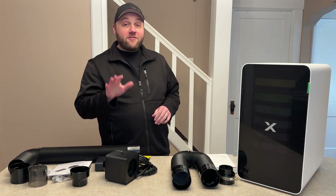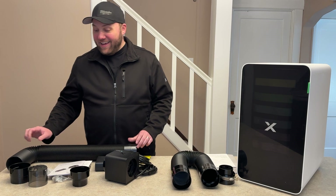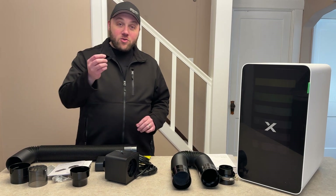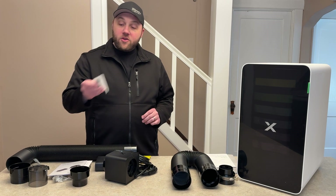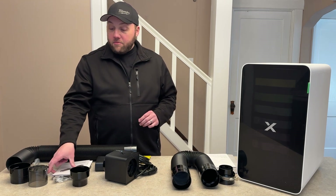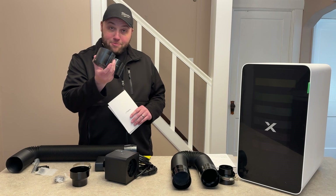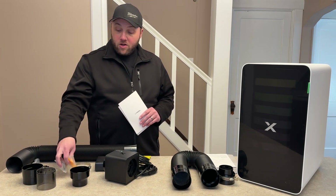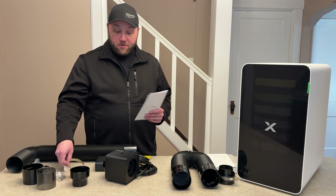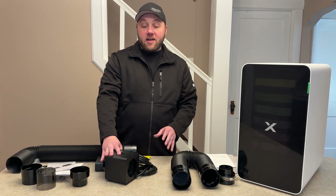For the IF2, you have another hose, what looks like an actual wall mount, a little tool to strap that down, another dongle, two more pamphlets, three adapters like this, the screws to mount it into the wall, the little clamp-down hose, and of course the actual unit itself.